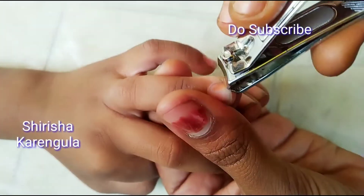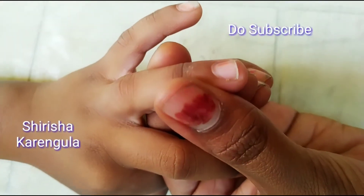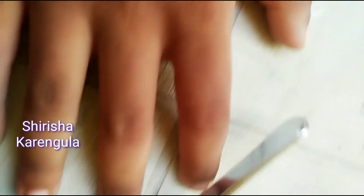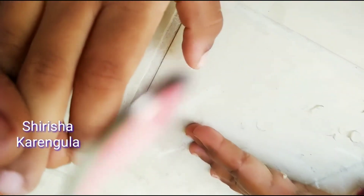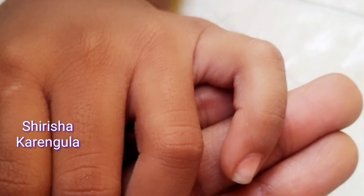So friends, if you don't like this video, please comment in the comment section. They are very useful and very simple. If you want to make a little bit of a nail shape, it will be rough or it will be smooth. Please like it and share it with your friends and family.